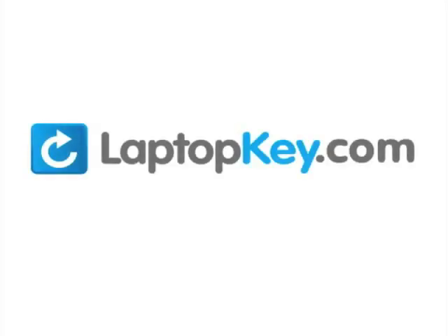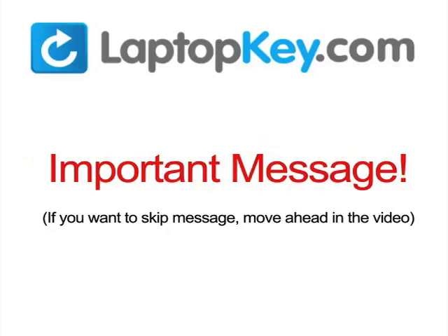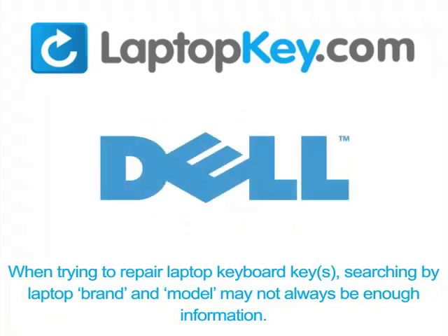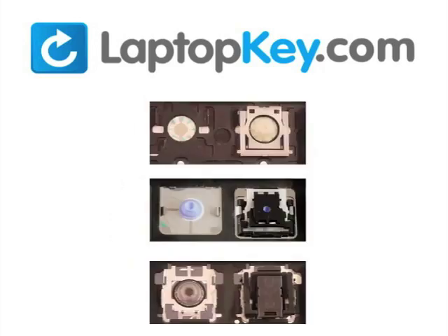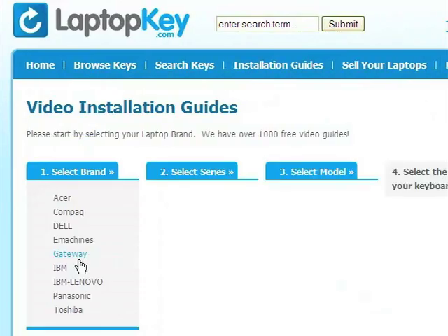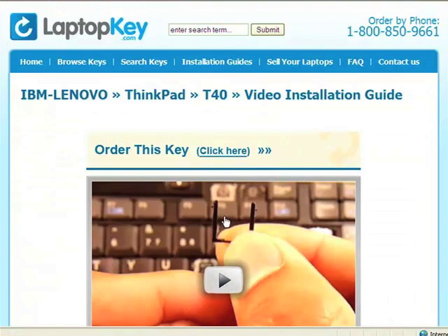Thank you for watching. To help you find the correct tutorial for your key, we have created a searchable database at LaptopKey.com. Simply go to LaptopKey.com, select your laptop brand and model number, and a visual list of key types will appear. Select the video tutorial that matches your key — that's all. You're now ready to fix your keyboard.